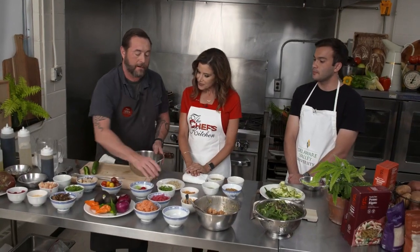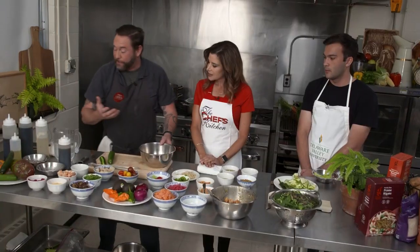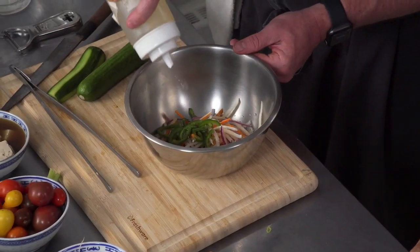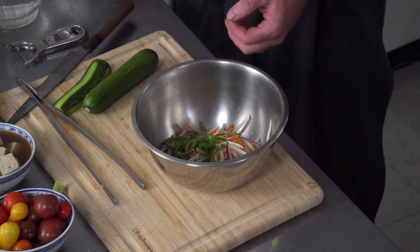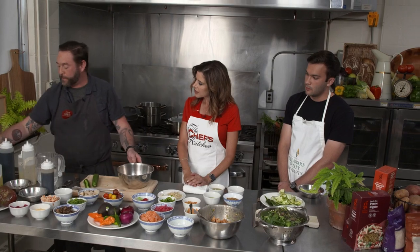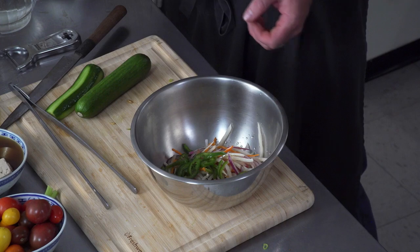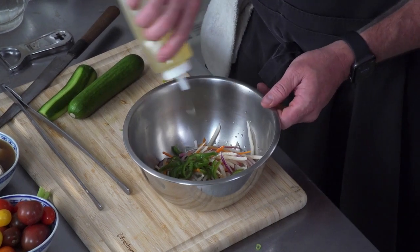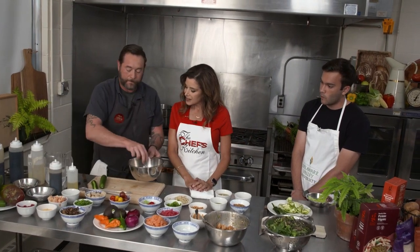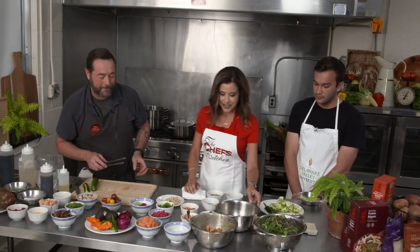Our slaw — we're going to throw in a little bit of jalapeño for some heat. This is what I call a quick pickle. I'll throw in about a quarter cup of rice vinegar, a little bit of sesame oil, a touch of lime juice, blended oil, just a pinch of salt, and a little bit of sesame. Set up is everything — all right there at your fingertips.